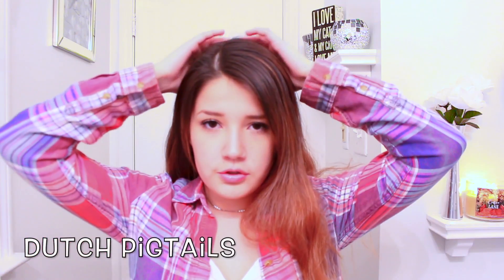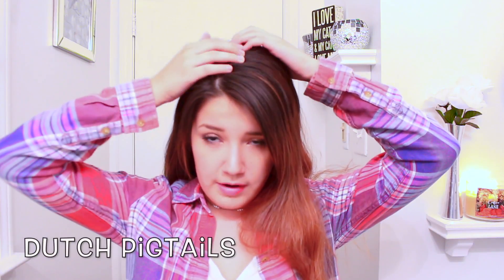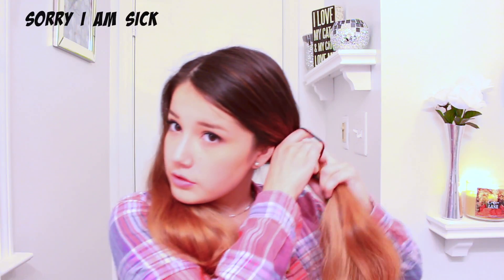So for the first hairstyle, all you're going to do is take your hair and go right from your part all the way to the back and make two separate sections. Then I'm just going to put one section aside and get a hair tie and just tie it off so I don't grab any of the hair.